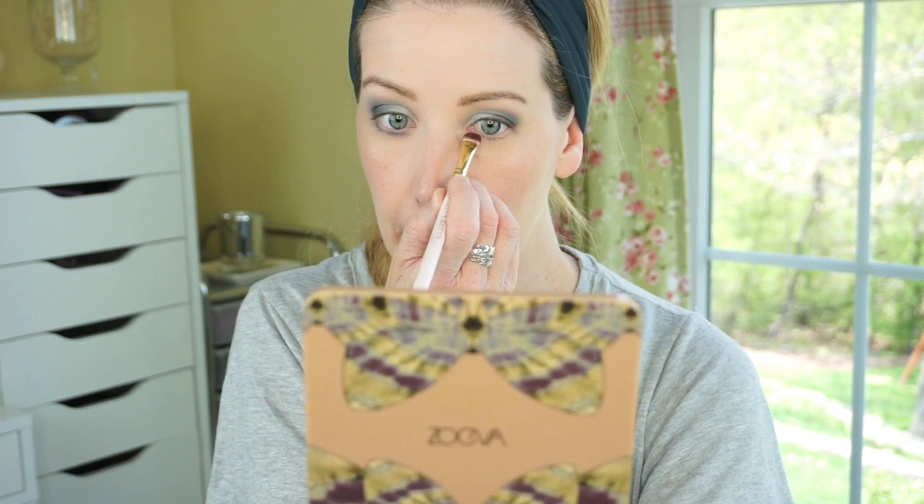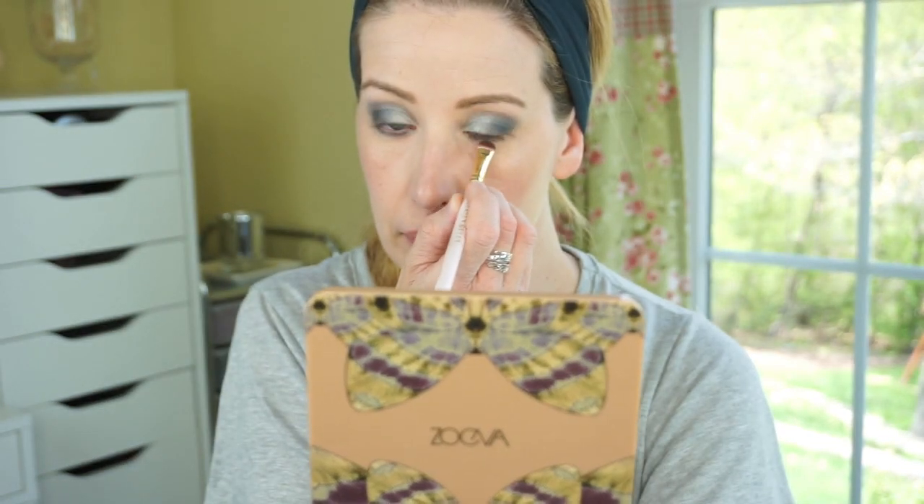For the inner part of my eye, I'm using a really light silvery gray shade — and holy cow, it packs such a punch. Using my Zoeva pencil brush to get right into the corner and blend back toward the outer edge, it goes on so pigmented over no primer with no fallout at all, which I was really impressed with. None of the shades had any fallout. I really enjoy working with these shadows because they're so easy to blend, pick up well with a brush, and performed beautifully. I also dipped back into that grayish blue shade and applied it underneath my eyes.